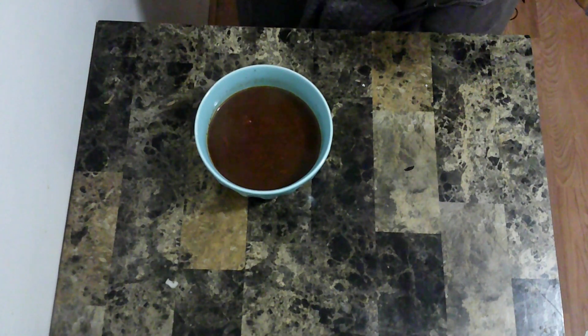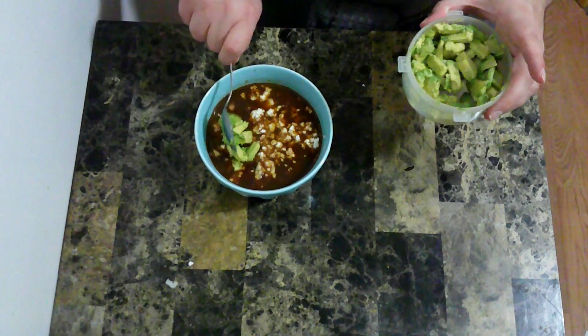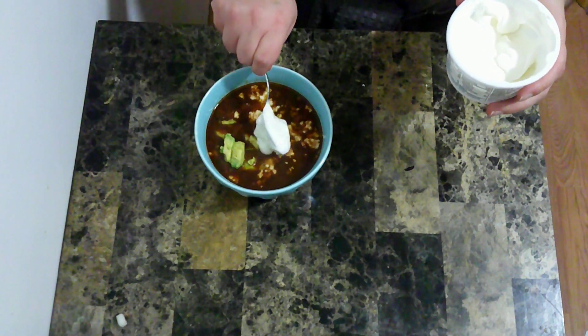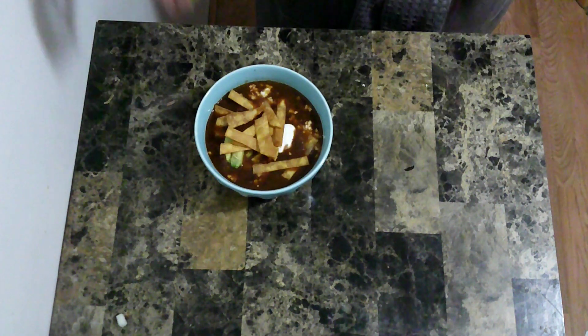To get this ready to serve, I'm going to start with some queso fresco, avocado, sour cream, my fried tortilla strips, and a squirt of lime juice.